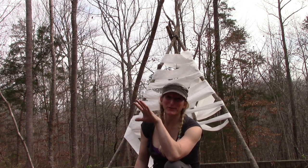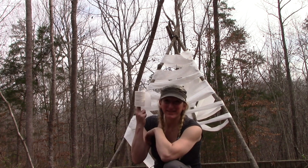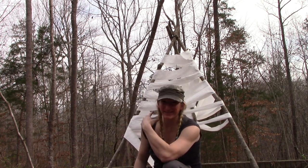It's the very first teepee made out of teepee. That's got to be in the record book somewhere right there, folks — the teepee teepee.